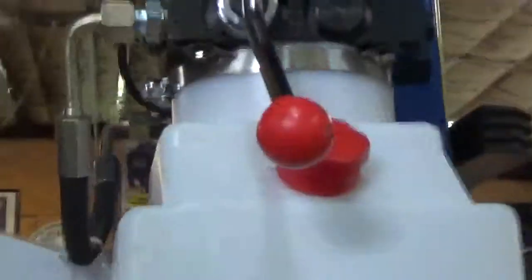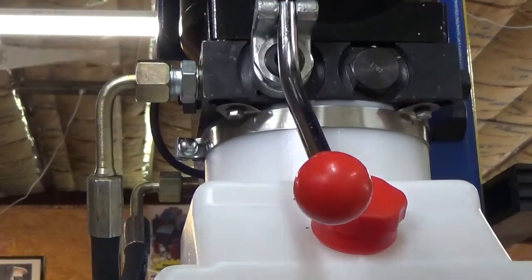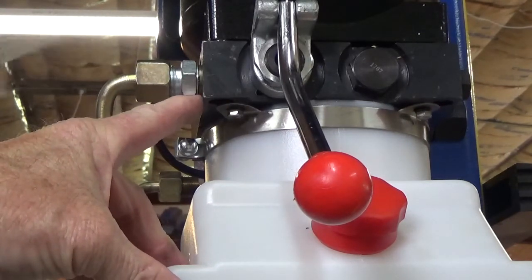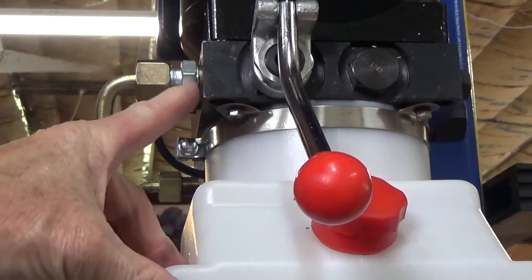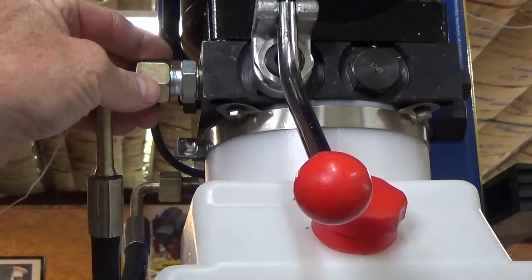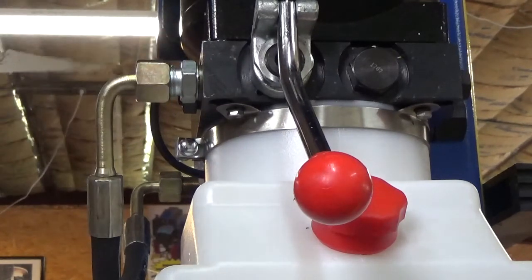We kept having people over-tighten or under-tighten the old fitting and it would leak. So now this silver fitting screws into the pump and there's a steel washer with a rubber o-ring built into it. You just screw that in, tighten it all the way up, and then connect your hose which has a bell-shape fitting on it. That should prevent any leaks - that was one issue on the old style that should now be corrected.